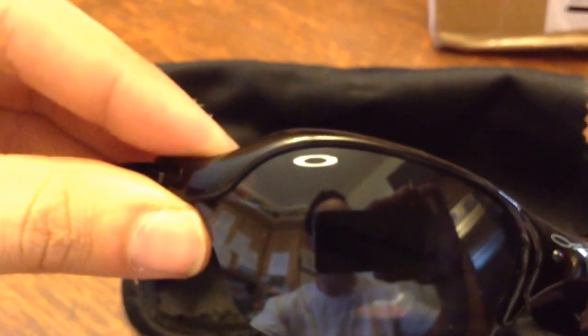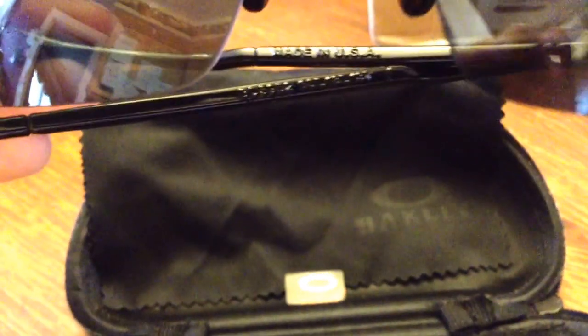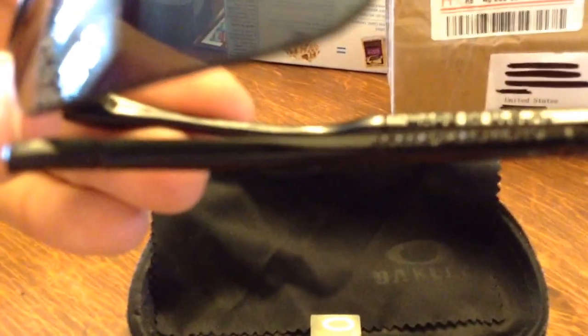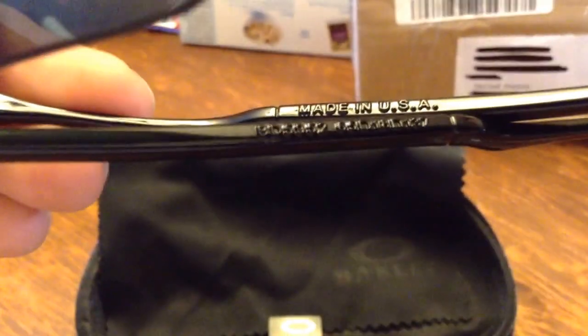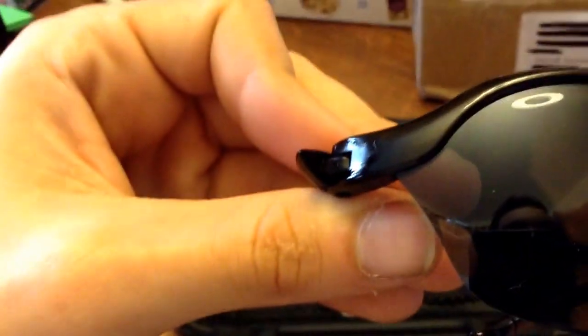Also like the Fast Jackets, you have a little Oakley oval. It's full plastic construction on everything again. On the arms it says 'Made in USA' with a bunch of serial numbers. The plastic doesn't quite hold up when you look closely.